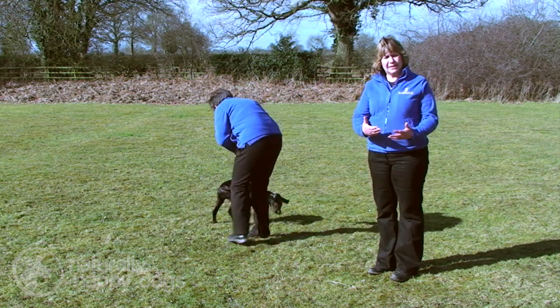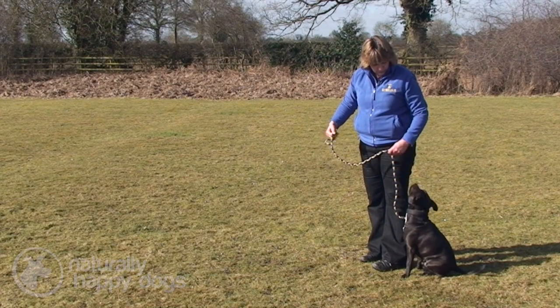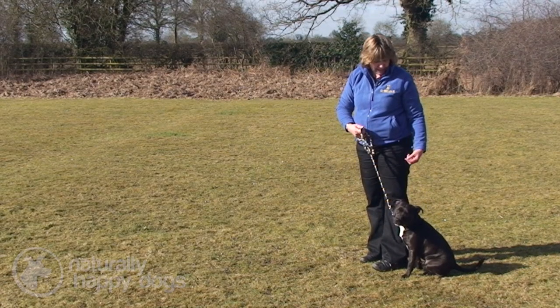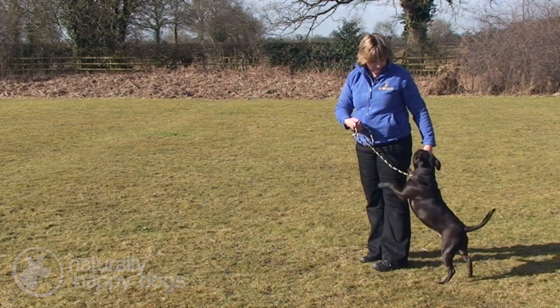That's really the basic way of how we start off teaching the wait with the dog. Moving the wait on with a slightly older puppy — he's learnt a little bit of the sit and wait so we can start to test that a little bit now.